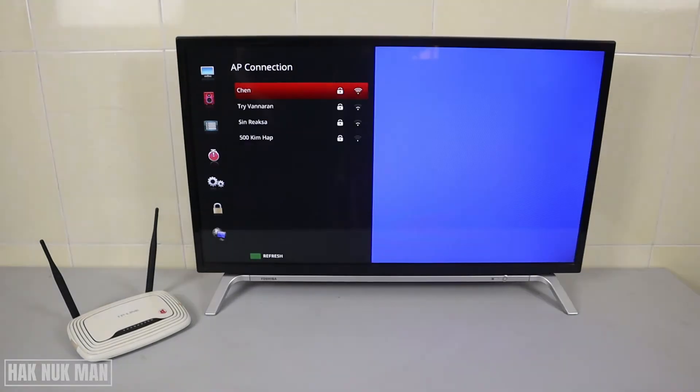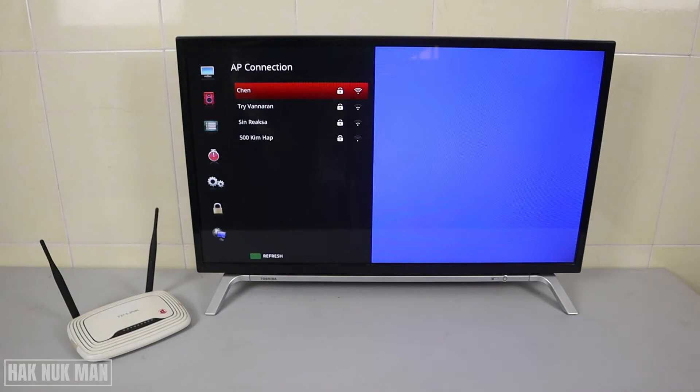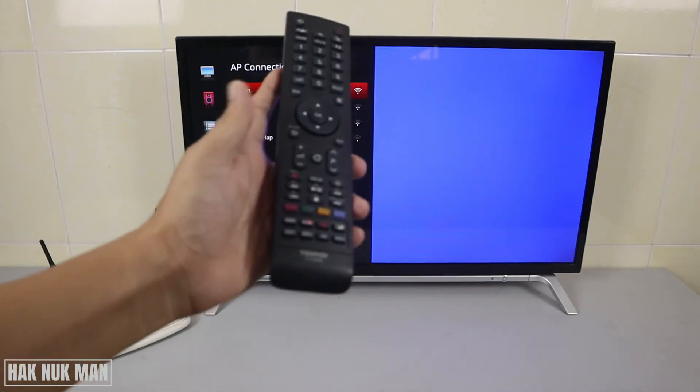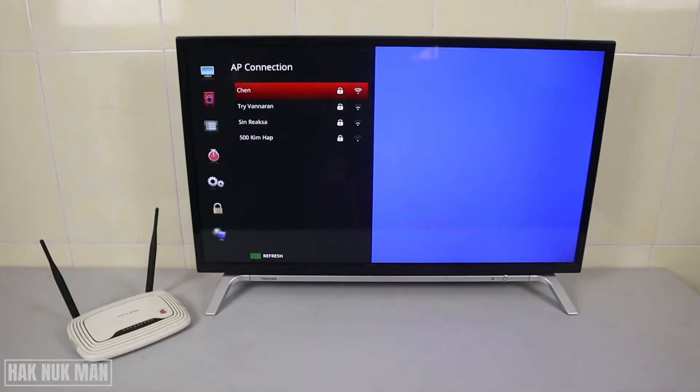After that, go to the AP list and check if any Wi-Fi networks are available. If nothing appears here, I suggest you refresh the connection by pressing the green button as shown on the TV screen — green means refresh. Press it and it will start refreshing.